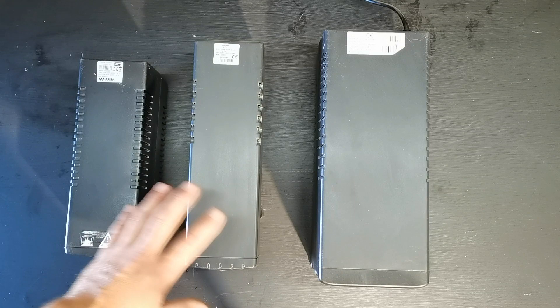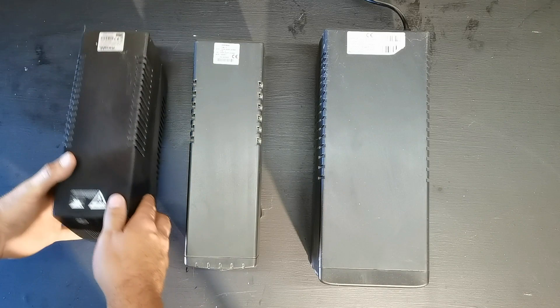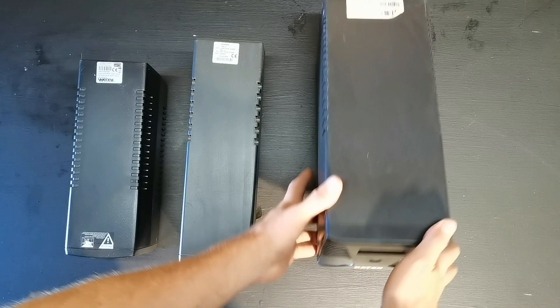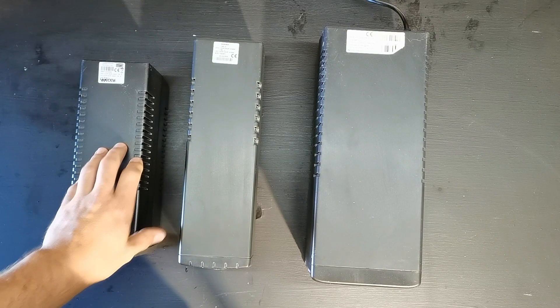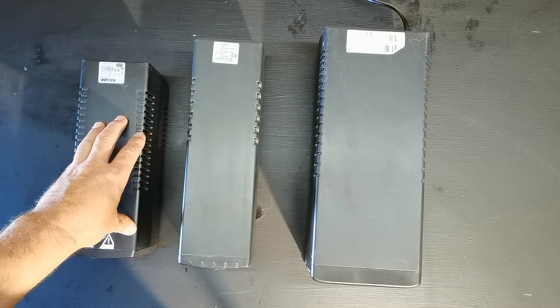These are the cheaper ones that only allow the PC to stay on for about 10 minutes, so you manage to switch off and save your work. I've got three different models here: the first one is the Mesa, an 850 VA UPS; this one is a 650 Proline UPS; and this one is a 1000 VA K-Star UPS. I bought about five of these UPS's at auction for 500 Rand.